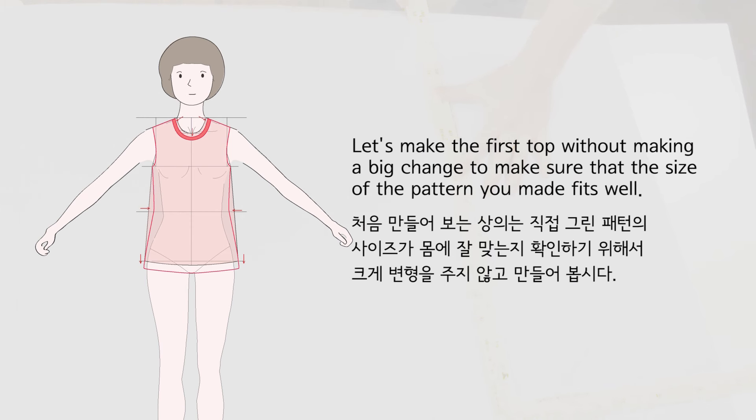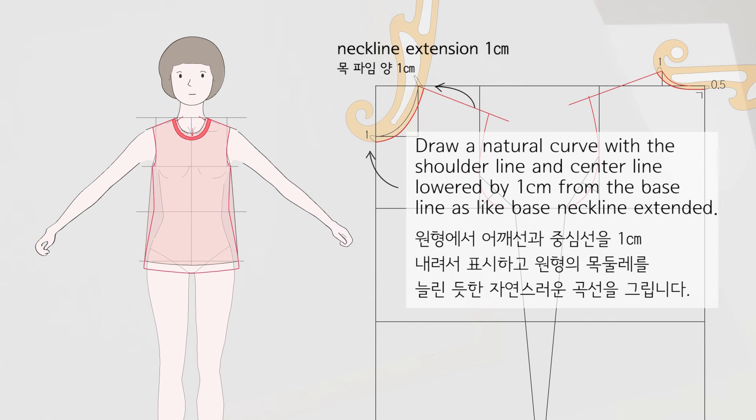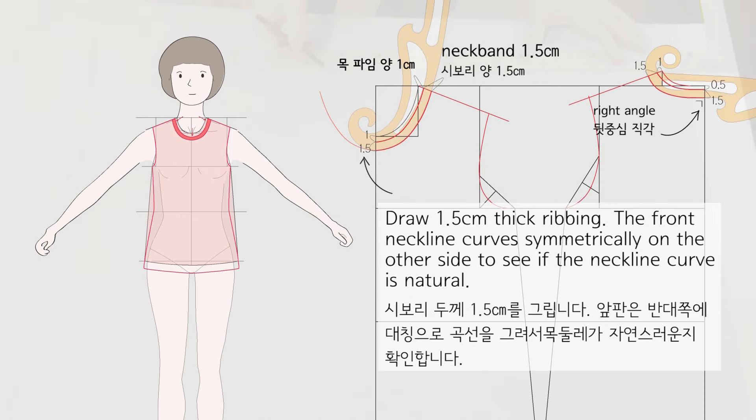Let's make the first top without making big changes to confirm the pattern fits well. The basic neck round is the size when the shirt collar is buttoned, so when making a t-shirt, extend the neck size. Draw a natural curve with the shoulder line and center line lowered by 1 cm from the base line, and for the back, lower the center line by 0.5 cm. Draw 1.5 cm thick ribbing.